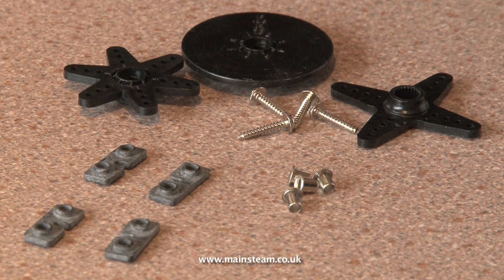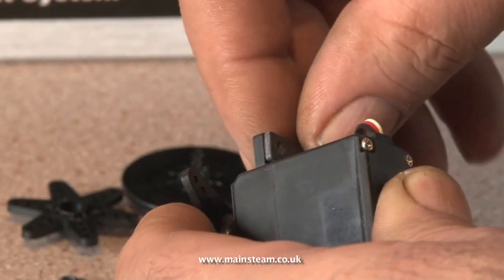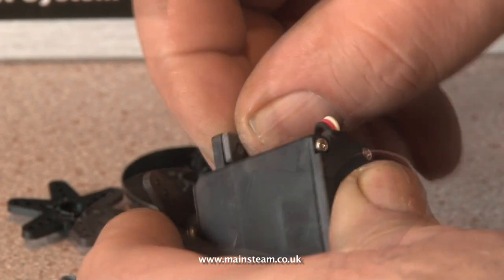Fitting these anti-vibration mounts is quite a fiddly job, made worse by the fact that the rubber components are covered in French chalk which gets onto your fingers and makes it very difficult to grip anything.